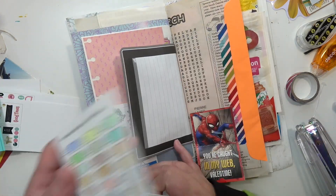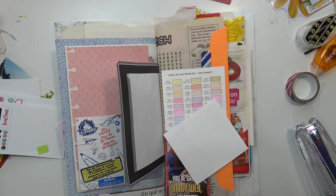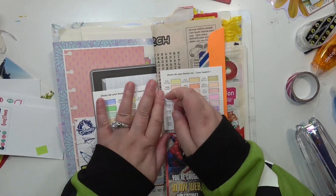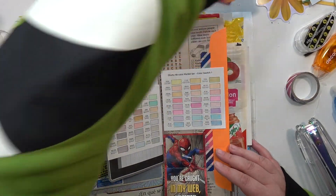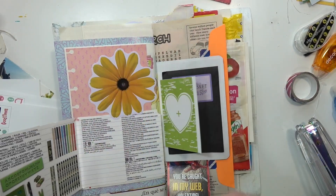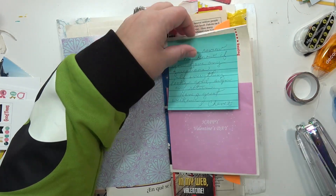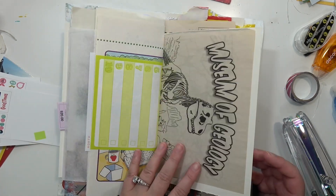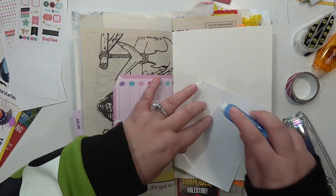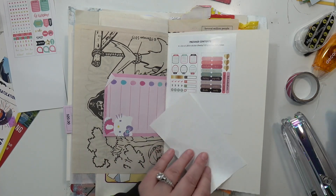These are swatch cards from some pastel alcohol markers that my husband got me off Amazon. You might wonder what the point of having swatch cards hidden away in a junk journal is — but I just thought filling out the swatch cards would be fun to see the colors when I first got them. I do actually have a swatch book where I'll put swatches in case I need to access them, but most of the time I don't really reference swatch books. It's a very rare occasion that I'm looking for a specific color — usually I just eyeball it and test it on a scratch piece of paper first.